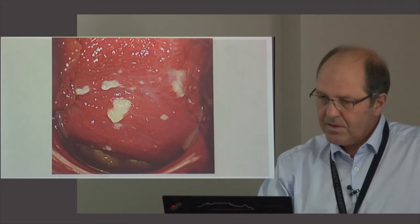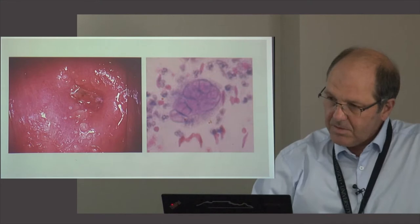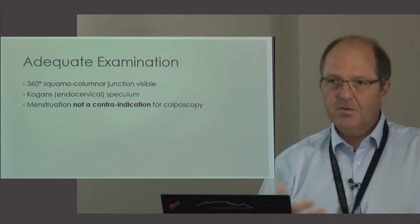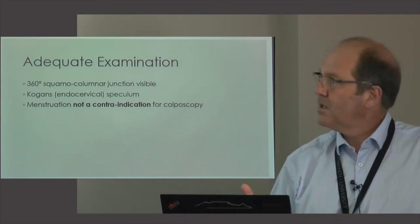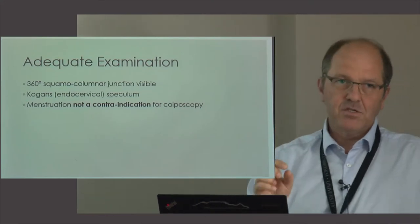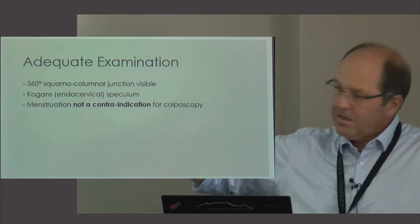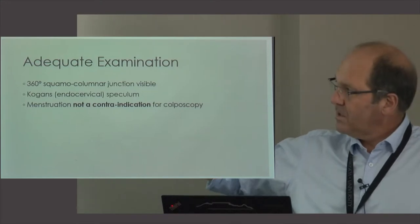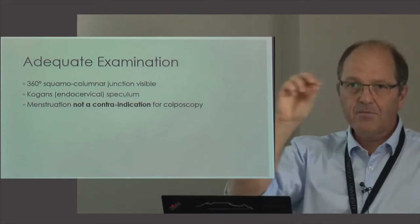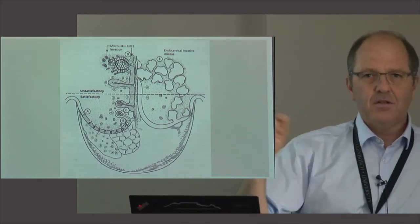Colposcopy can diagnose infections such as candida or herpes — you can see the blisters. The next question is whether this is a good candidate for a proper colposcopy, which is where the term 'adequacy' comes in. When looking at the cervix, we need to examine the transformation zone, because that's where cancers start. To confirm you're looking at the transformation zone, you need to see the entire 360-degree squamous columnar junction (SCJ). If you can't see the entire SCJ, you can use a Kogan speculum to open the endocervix slightly. Importantly, menstruation is not a contraindication for colposcopy.